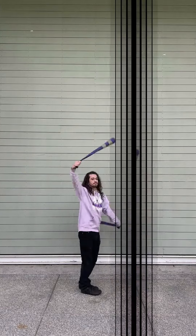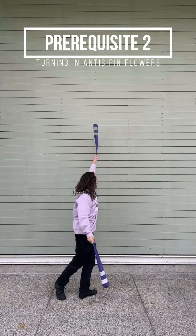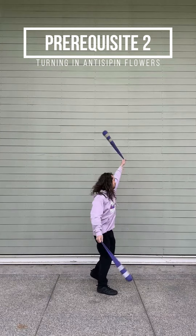You'll also want to be really comfortable with turning in flowers in both directions and as many orientations as possible. It'll be really helpful.